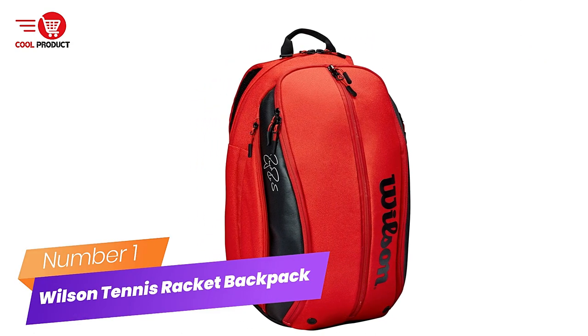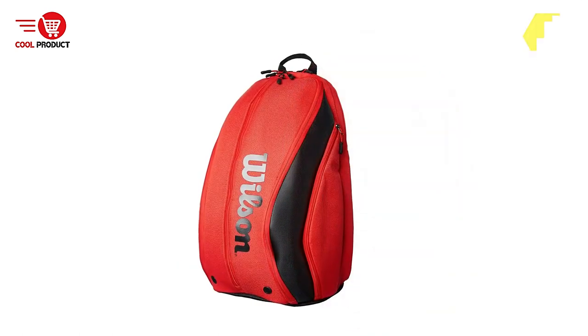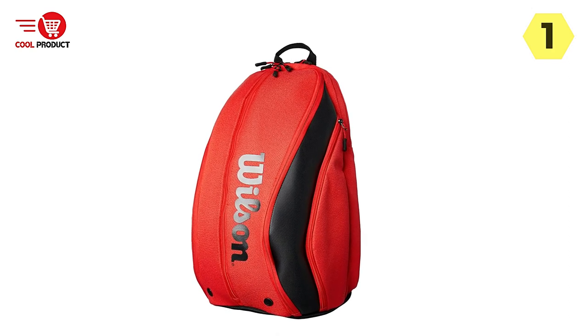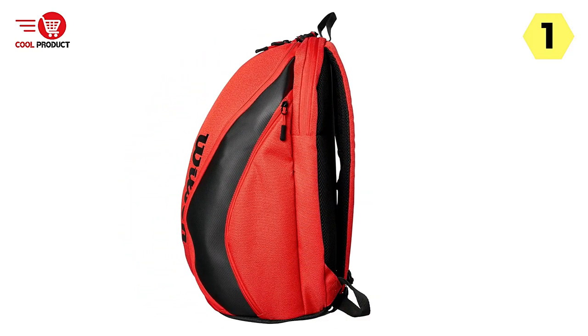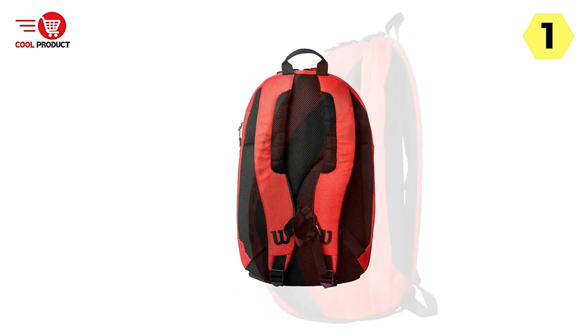Number 1: Wilson Tennis Racket Backpack. I recently purchased the Wilson Tennis Racket Backpack, specifically the Wilson Roger Federer DNA Tennis Racket Backpack, and it has exceeded my expectations. This PU design backpack is perfect for tennis enthusiasts, providing both style and functionality.